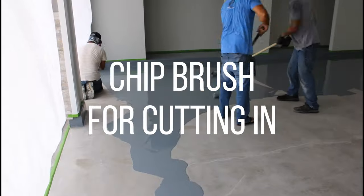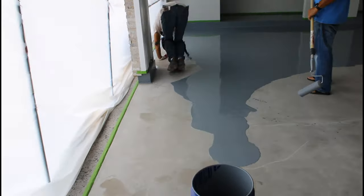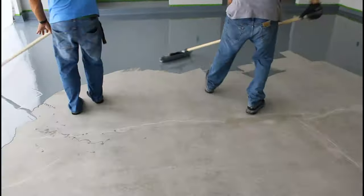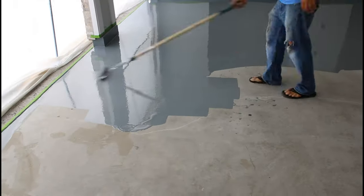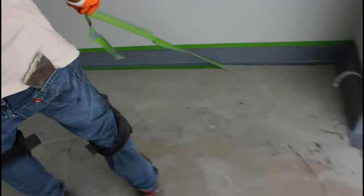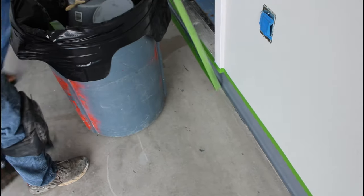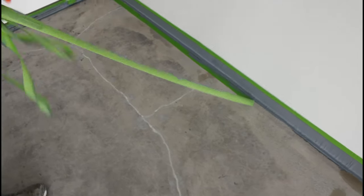Here he is on his knees using the chip brush to cut in close to the edge where the tape is on that leading edge. You don't want to paint yourself into a corner - be mindful of where you and your other guys are painting. You don't want to get too close with the roller and go onto the concrete that we don't want epoxy on because we would have to stop everything to wipe that up. Now we're pulling all the tape off the bottom layer, leaving the tape that's on the wall until the end.